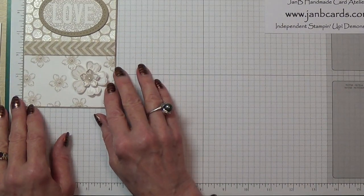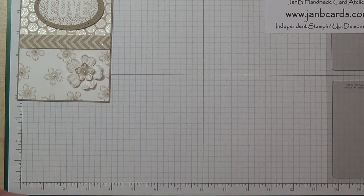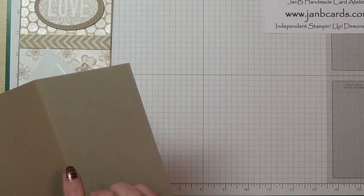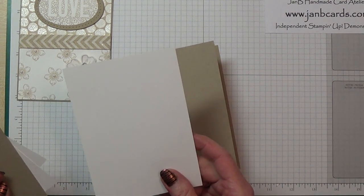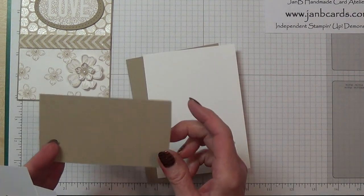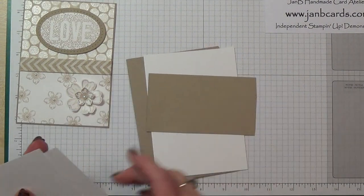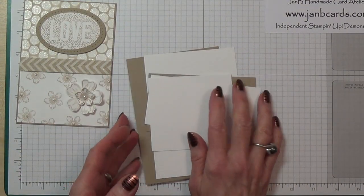The cardstock you'll need: the card base is crumb cake, measuring eight and a quarter by five and three quarters, scored and folded in half. Then there's a whisper white layer, four inches by five and five eighths inches. You'll also need a piece of crumb cake for the oval behind the sentiment, a piece of whisper white for the sentiment, and a little piece of whisper white for the flowers.